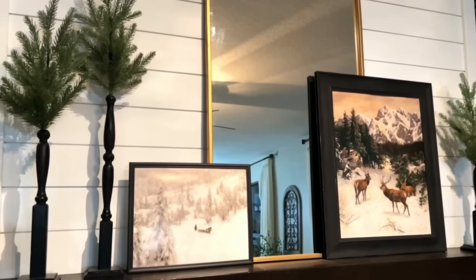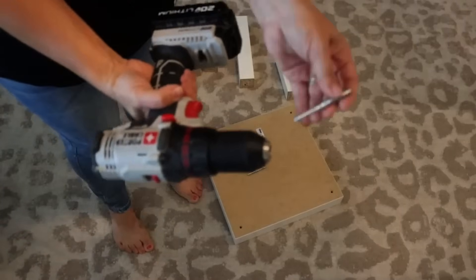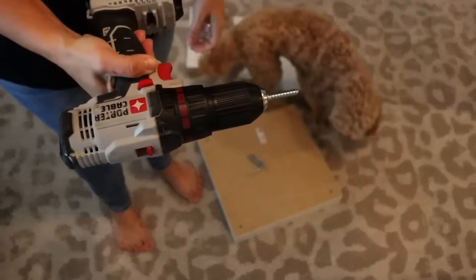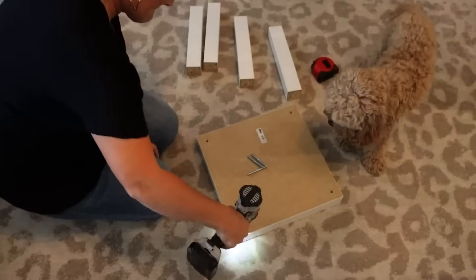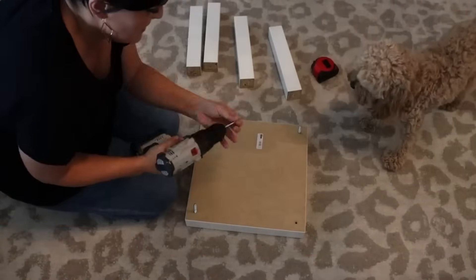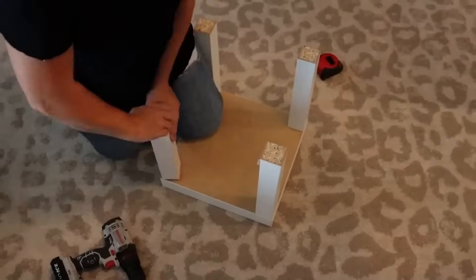Up next, we're turning an end table into a Christmas tree box. First, attach the legs to the top of the end table — we're going to flip it over. It had double-sided screw dowels, and an easy hack is to put them in a drill, tighten them up, and use the drill to press them into the wood to get them started. Then manually screw the legs on. With the legs attached, we needed dimensions to enclose it and make a box.